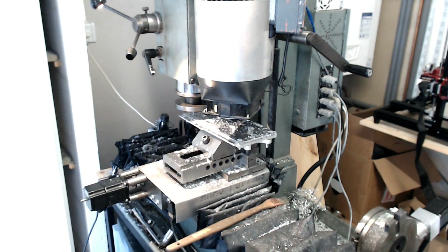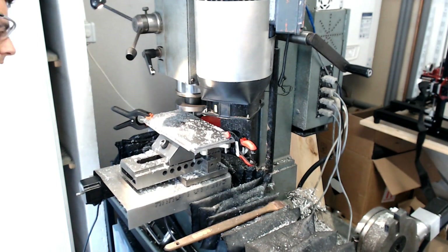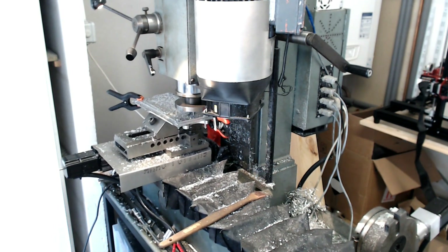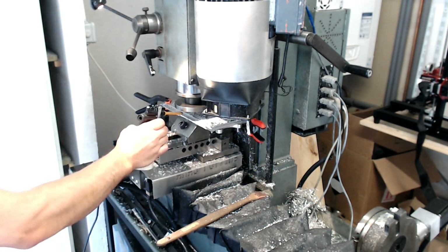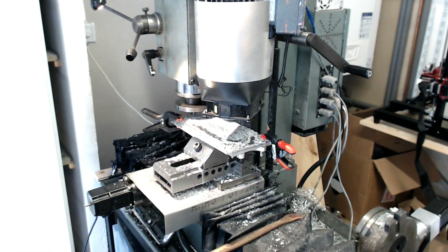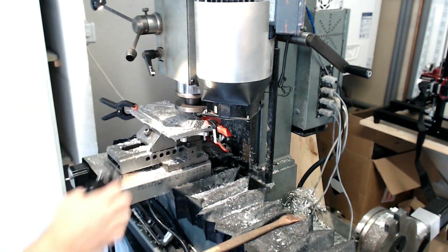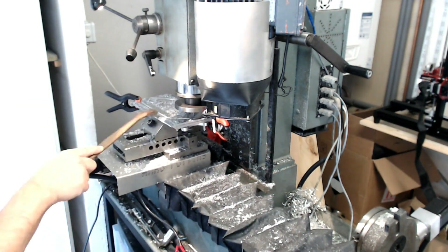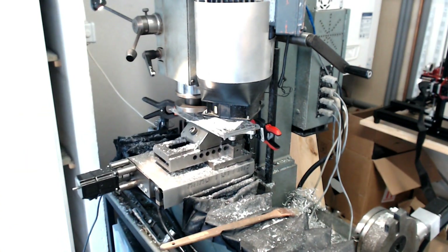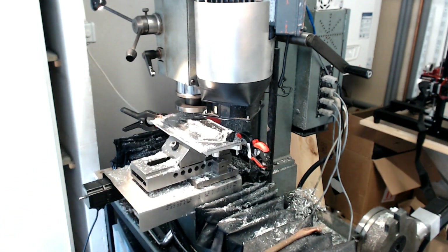Those two plates are held by screws in the excess of the parts, in some kind of aluminum sacrificial fixture plates. I'm adding clamps at the end — that's just to prevent vibration, they're not holding the two plates, they're bolted down. Here I'm just machining slots to enable the bearing blocks to slide up and down, and then trimming the part.